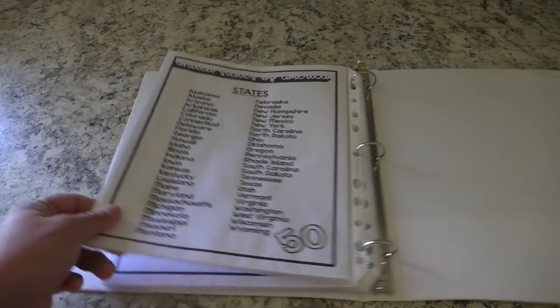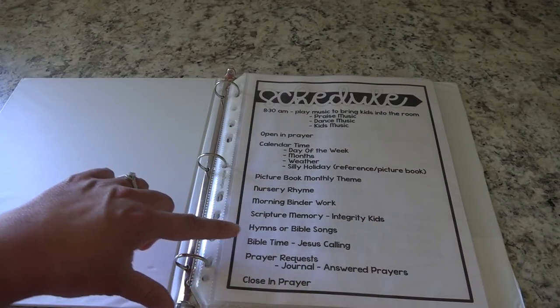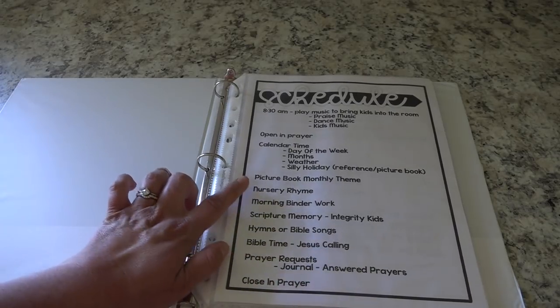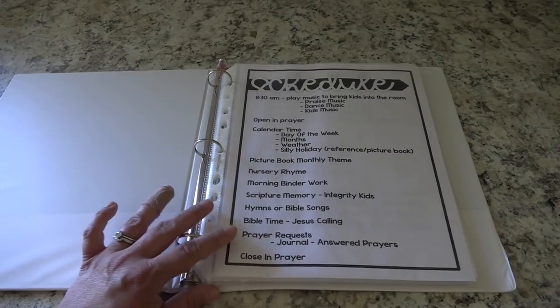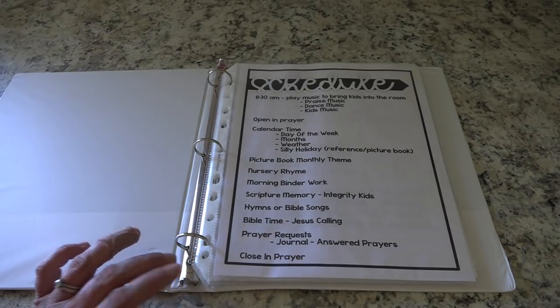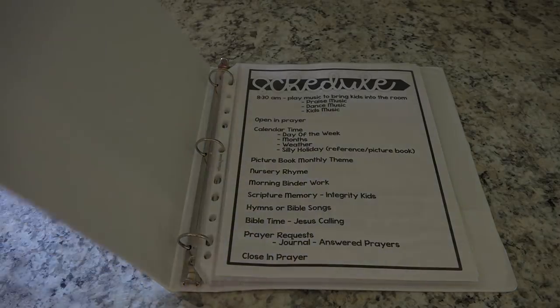Anyways that was just a bit of our morning time binder. We combined it with lots of other things — reading the Bible, a prayer request journal, nursery rhymes, picture books, prayer, and calendar time. I will go through our whole morning basket in a future video that hasn't been filmed yet, but when I do I'll make sure to link it in the description box. So that is our morning time binder. Thank you guys so much for watching — I hope you enjoyed this. Sorry for hearing my children, they're outside playing — you know that mom life. If you guys liked this video please give it a thumbs up, feel free to subscribe if you are new, and I'll see you guys in my next video.